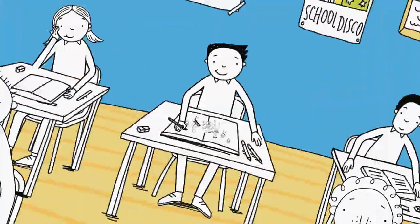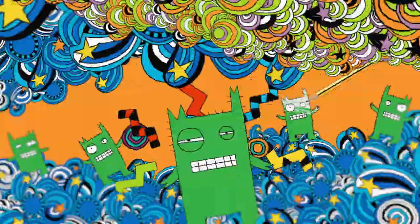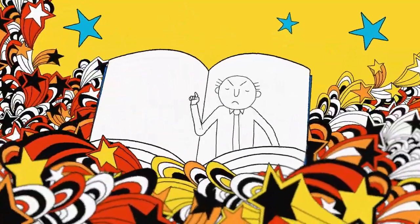Make it, sing it, draw it, say it. This is how dog zombies play it. Doodle monster, furry creature, draw a picture of my teacher.